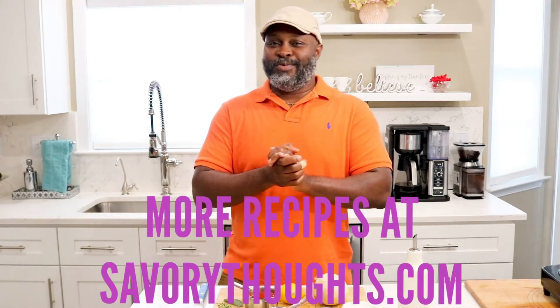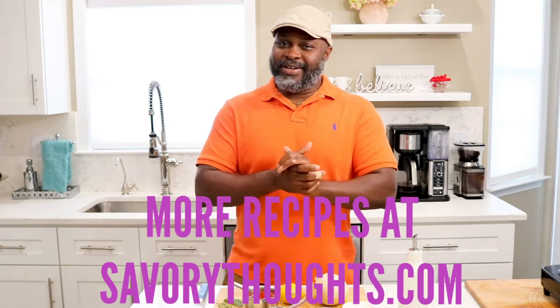Our recipe is on the savorythoughts.com website — go up there and you'll be able to see step-by-step instructions. It's actually very quick, something you can make in about 10 to 15 minutes. The only alteration I'll make, and I'll show you when I'm making it, is on the kick side. The cayenne pepper is on the recipe; you can omit it if you don't like heat. But I do enjoy it — it's fun, sweet, and slightly salty. That salt and sugar mix tastes pretty good.